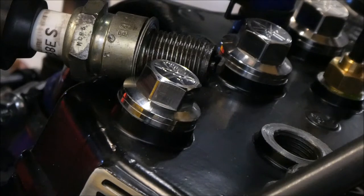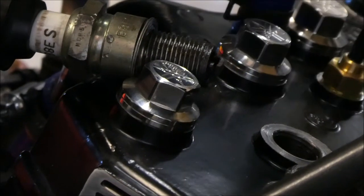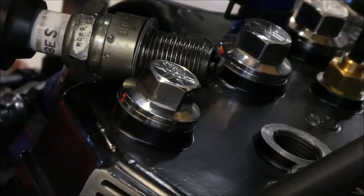I have both spark plugs out right now. They're both grounded. Let's see if I can see in there. There's spark! I've got spark on both plugs. That's a good sign.